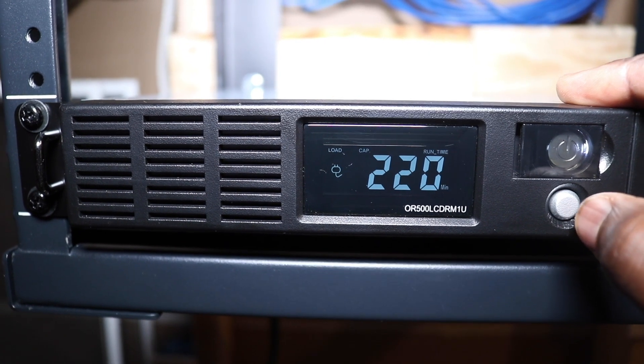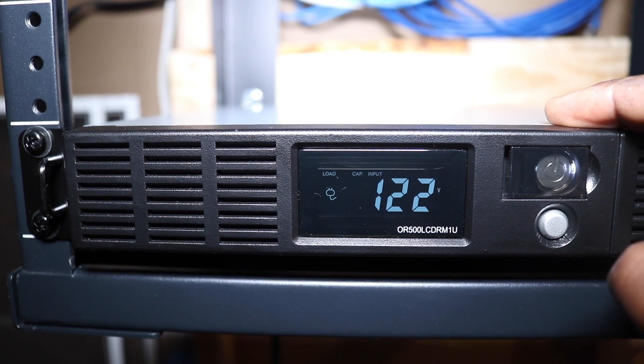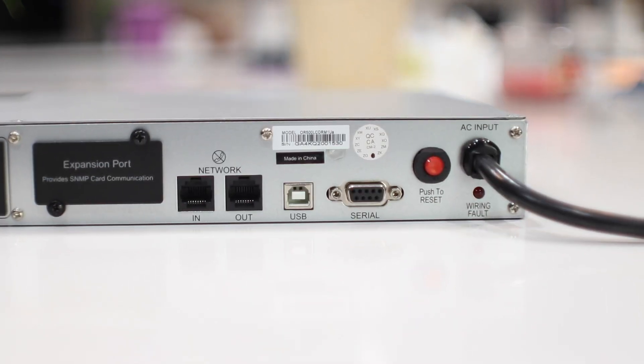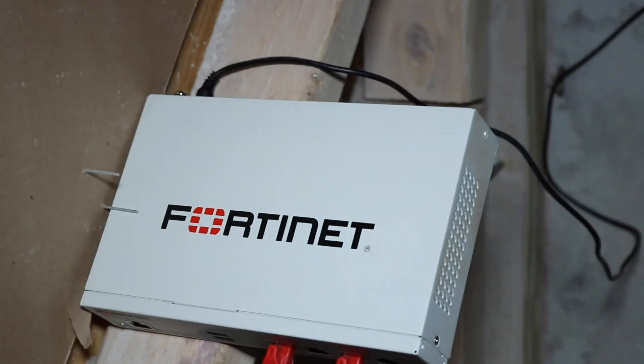The UPS has a small screen on the front that shows a lot of information, including how much battery autonomy I have left. As you can see, I currently have about 200 minutes of autonomy because nothing is plugged in yet. Once everything is connected, I expect around 15 to 20 minutes, which is enough to find a backup power solution or shut things down. My cameras will be POE, so if someone cuts the power, the UPS will keep the cameras running.